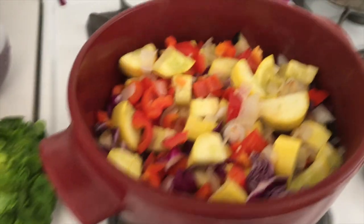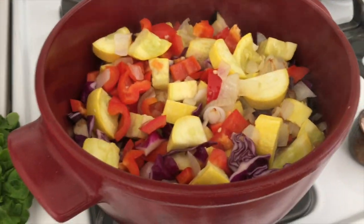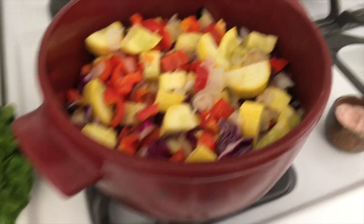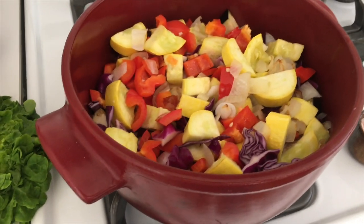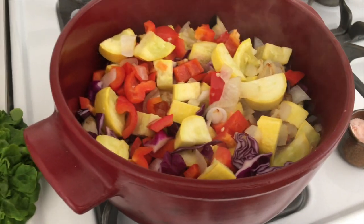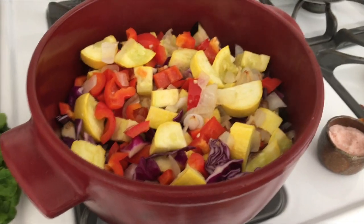Look at that — it's sizzling. Keep it on medium heat. Stir and check it, and obviously cover it. I do keep checking on it. How much salt? Add salt to your own taste — sometimes you want more, sometimes less, and it depends on how many veggies you use.